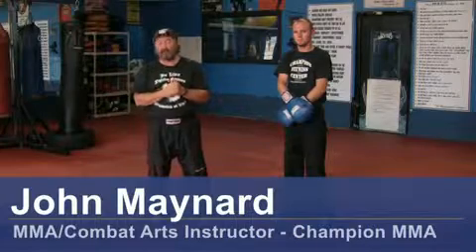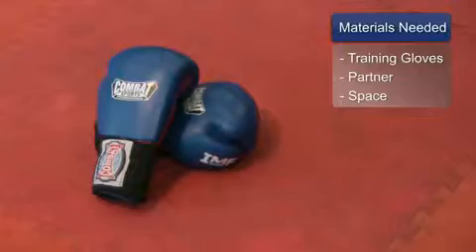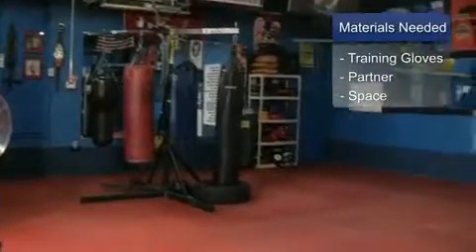Hello, my name is John Maynard, owner and operator of Champion Martial Arts and Fitness here in Wilmington, North Carolina. Today we're going to work on your basic jab. There are a lot of different ways to throw a jab, but we're going to work on a basic jab. What you will need for this clip is training gloves, a training partner, and a safe place to train.